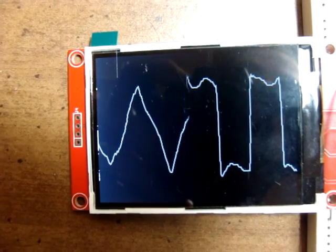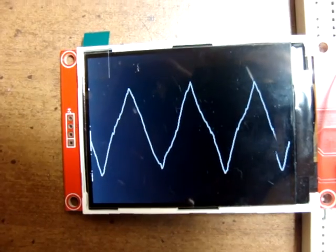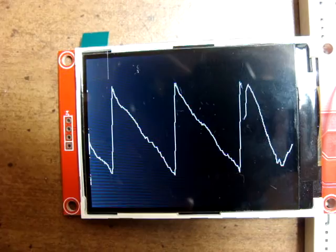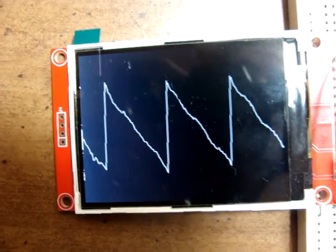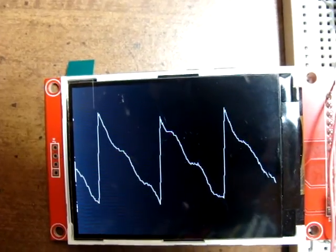Triangle. And sawtooth. I'll go back to the sine.